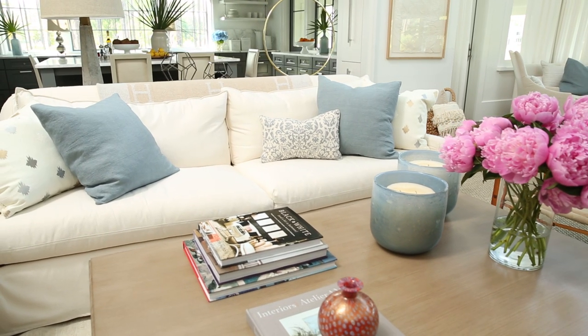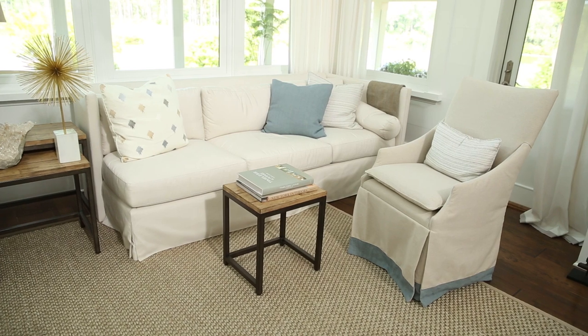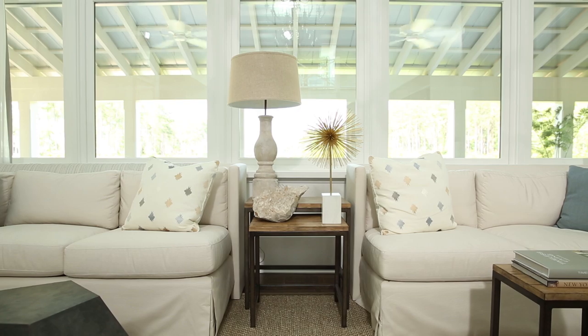The beauty of a slipcover is that you can remove it and throw it in the wash. Slipcovers are a great choice for big upholstered pieces of furniture like sofas and chairs, and they're great for houses located near the water that take a lot of abuse from sun and sand.